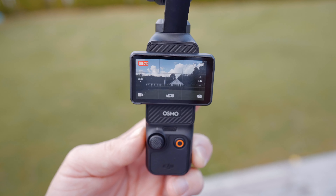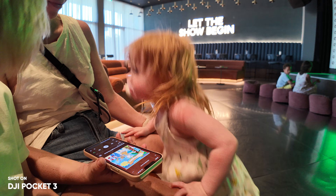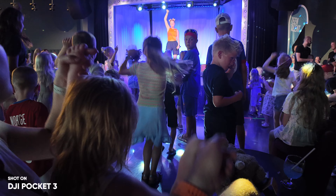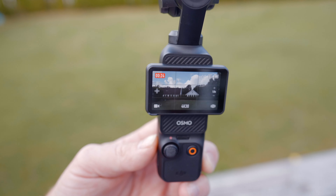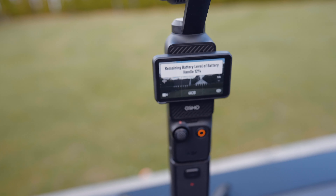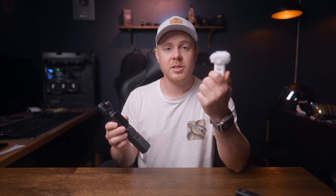Another thing to note is that these batteries are hot swap batteries, which means that if you're running low on battery, you can attach the battery grip directly to the Pocket 3 without having to stop recording or turn the camera off. So if you're recording a longer video like an interview, a concert, or a show, and you have a few of these battery grips, you can just swap between them without having to stop your recording — which is fantastic. So I would recommend getting the Creative Combo, which also includes this battery grip and of course the DJI Mic 2.